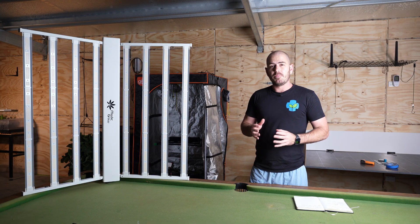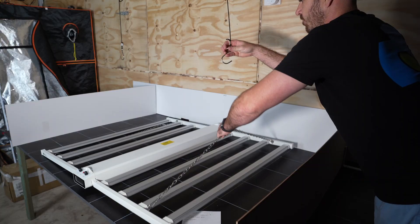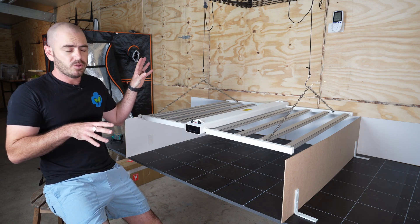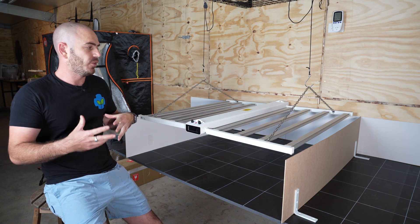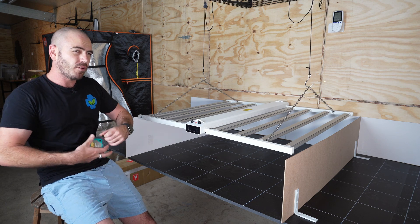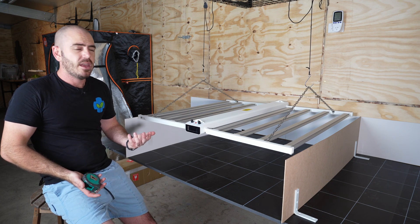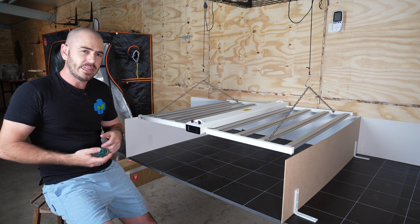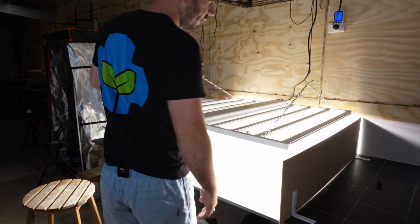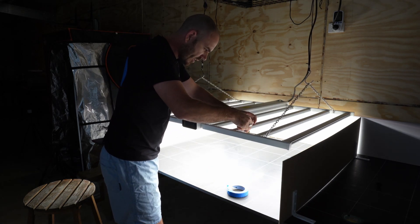Let's hang the light above a PAR sensor and test its efficacy. The light is rated for a 1.2 by 1.2 metre or 4 by 4 foot area, which is perfect because that is this area. The hanging height is anywhere above 6 inches, so I'm actually going to be hanging it at 12 inches plus one for the PAR sensor. I'll put some tape on the bars so we can see how hot they get while I'm testing.